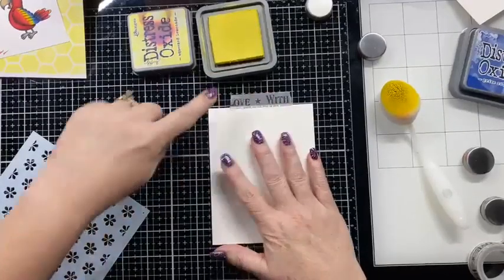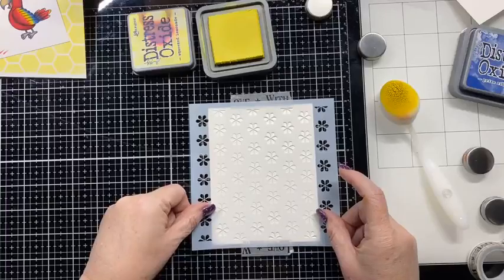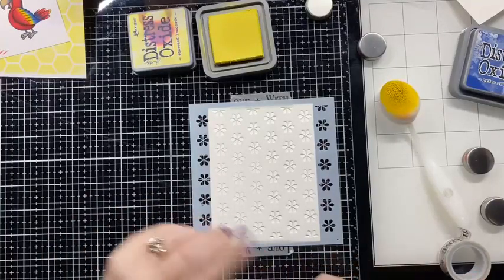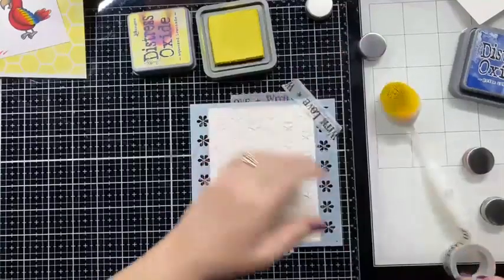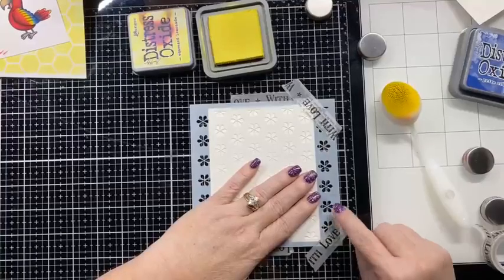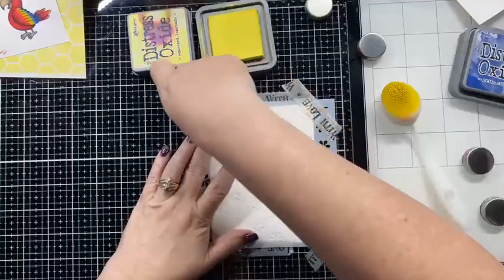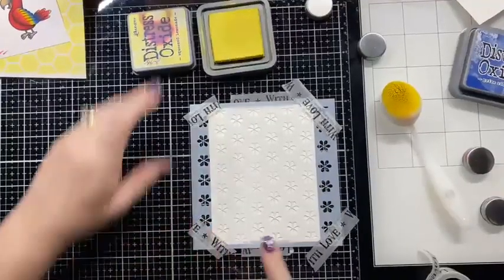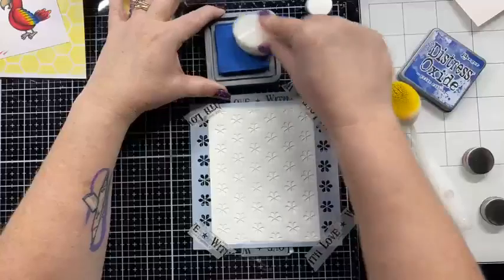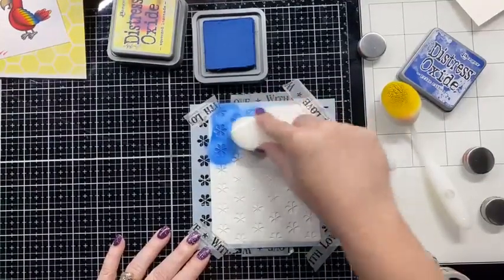Now I'm going to try just the flowers and see what I think. I'm using the same tape — I flip it around so I don't get the yellow mixed in with the blue. These are the flowers — oh, they're so pretty. I really like these flowers, I think they're really neat. I also used this stencil for a raindrop once — I masked off everything but one little drop and then put it all over my card when I needed raindrops, which came out pretty cool.